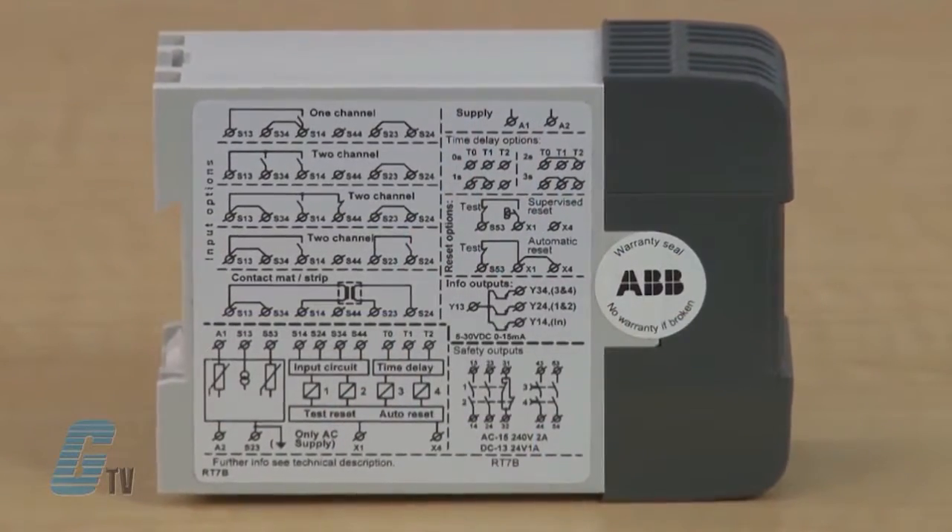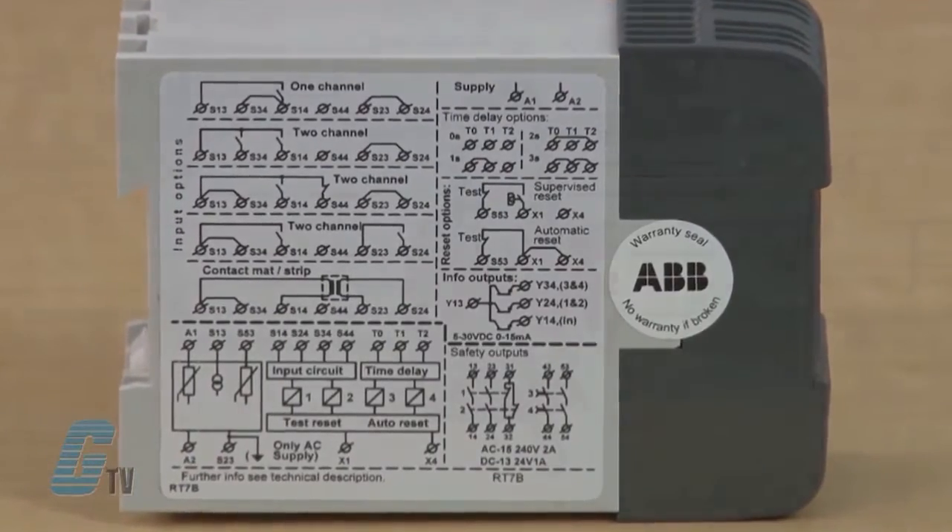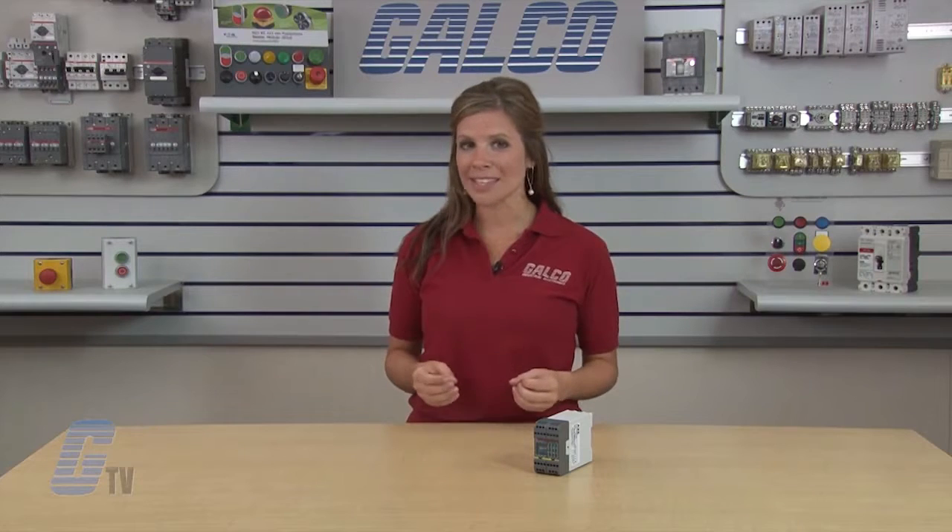This relay also comes with other options such as manual or automatic reset. Manual supervised reset can be used for gates and other safety devices that can be bypassed. Automatic reset can be used for small safety hatches if deemed acceptable from a risk point of view.